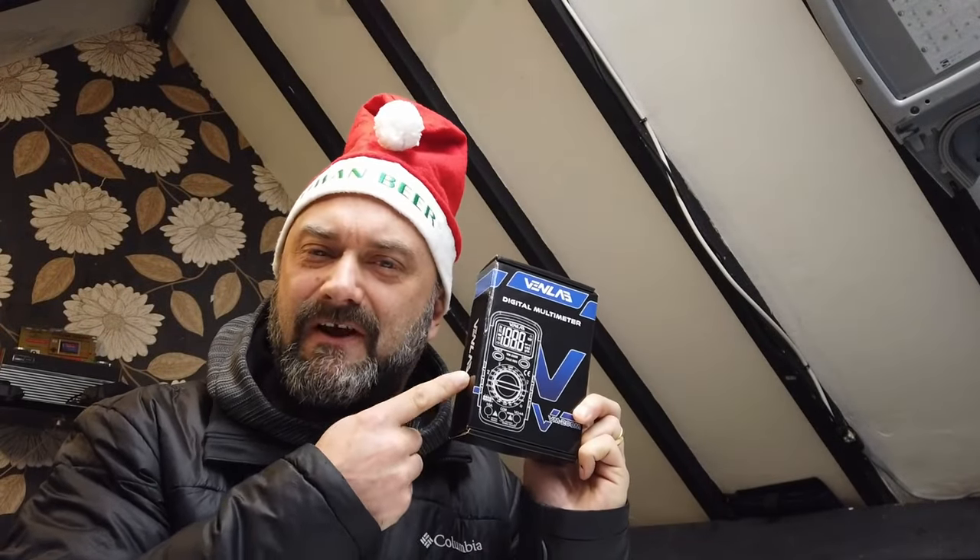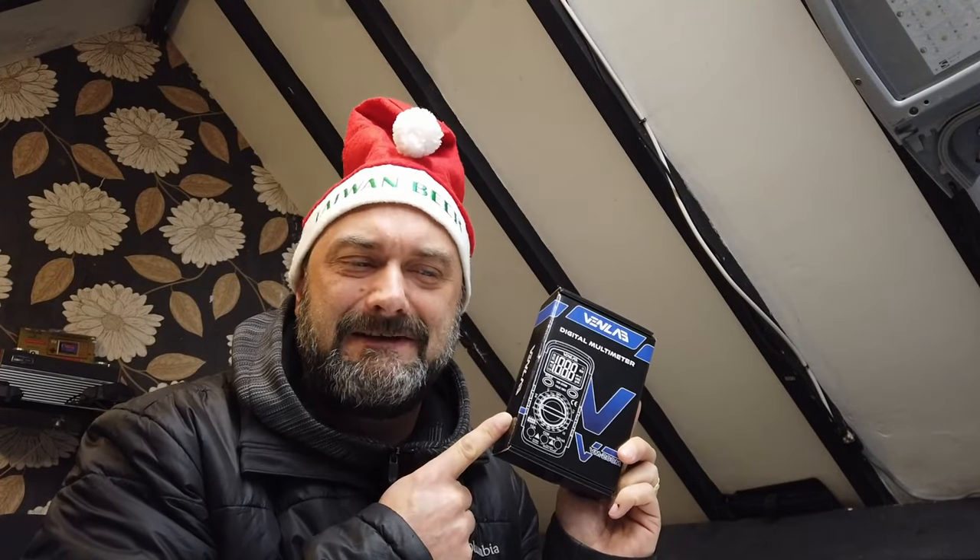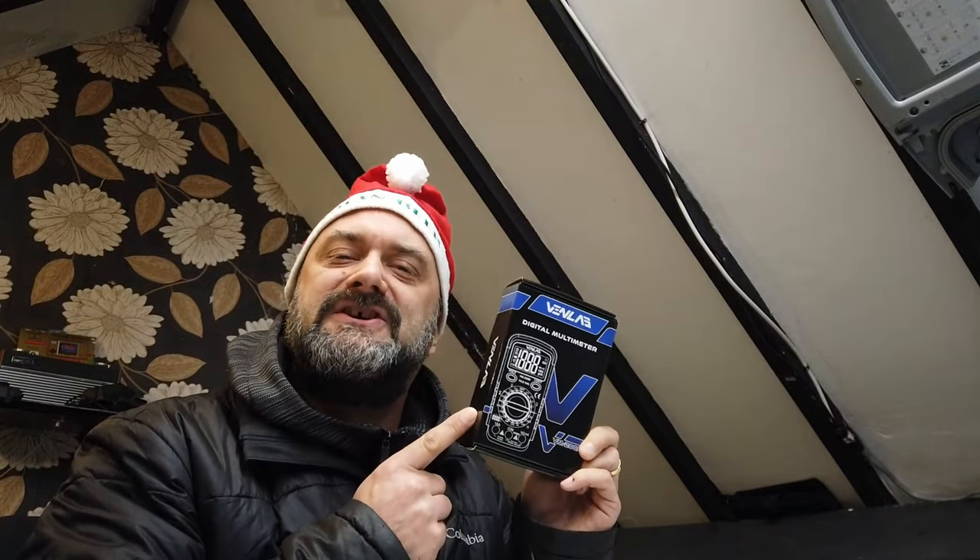Ladies and gentlemen, Merry Christmas. In the comments below, in order to win this digital multimeter, I would like you to write the words that were written on that blue plastic battery — whatever you think they are — chuck them in the comments down below and I will get the wife to pick one of the correct winners at random. I will send this to you as a little Chrissy Prezzy. Cheers and beers.